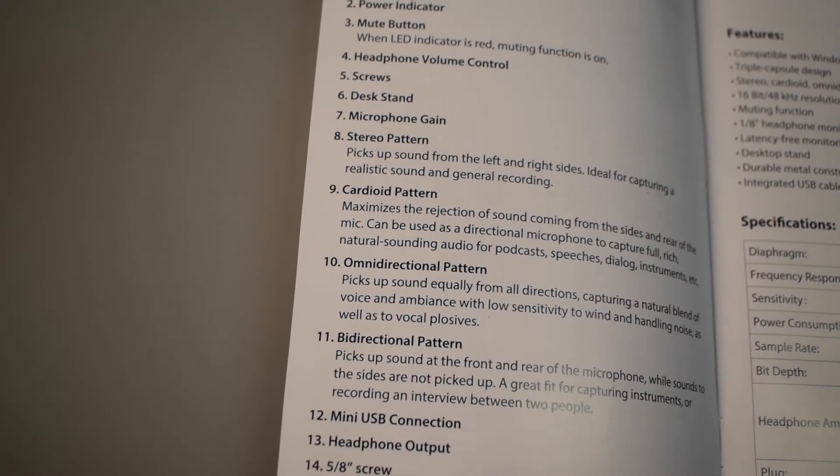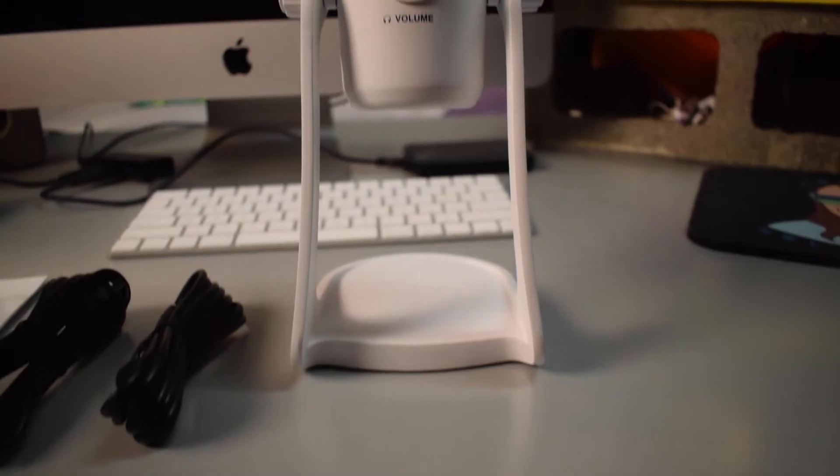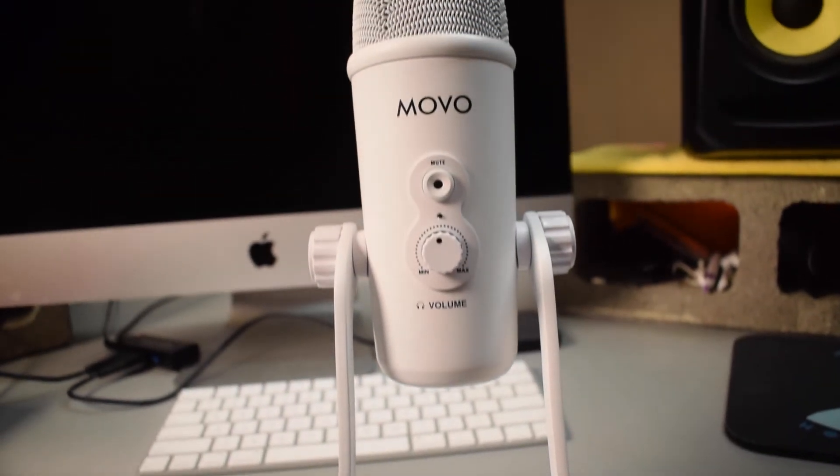One funny thing I noticed in the instructions is that they mixed up the omnidirectional and the cardioid — that was kind of a red flag to me. In my opinion, that's a pretty big error because somebody who might not know about microphones will just take that at face value and think that omnidirectional is the cardioid pattern and vice versa. It's extremely misleading. I had really high hopes for this microphone because I liked their XLR condenser, but this microphone is just not cutting it for me, especially with a price tag of a hundred bucks. For 30 extra dollars, you get the Blue Yeti — it's like night and day.